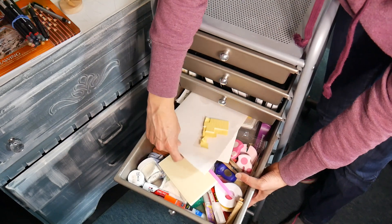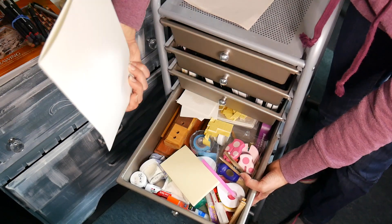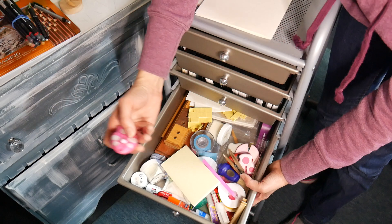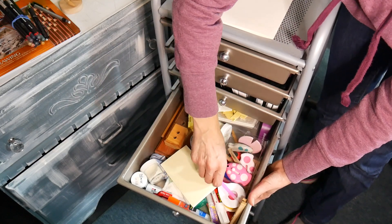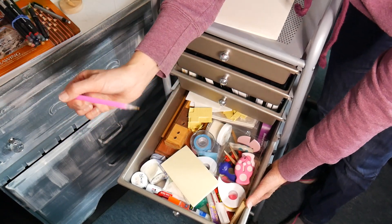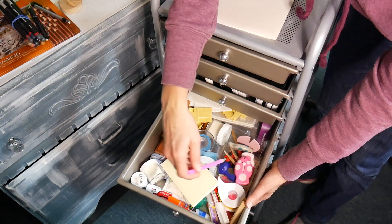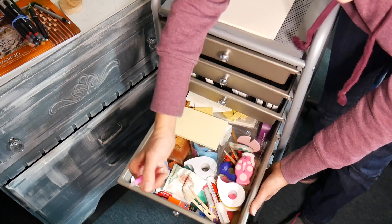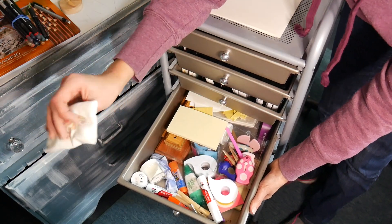This drawer has a lot of stuff I use every time I craft. I've got a folded piece of paper for embossing powder, foam squares, a scrap paper for rubbing the back of a stamp, a little bow maker, more foam pieces, paper piercers for faux stitching — one for double lines, one for single lines — edge distressors, and a diamond painting tool with a sticky tip that I use to set sequins and rhinestones. It's much easier to place them in glue that way.